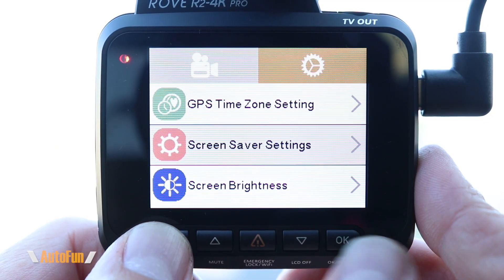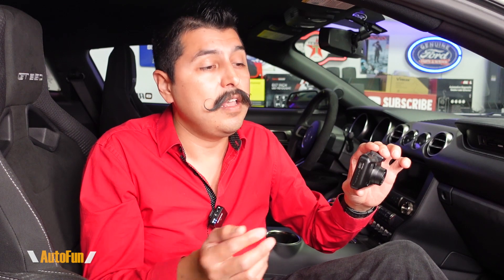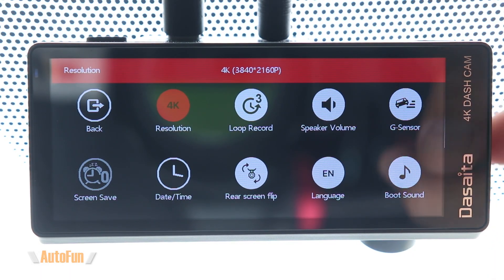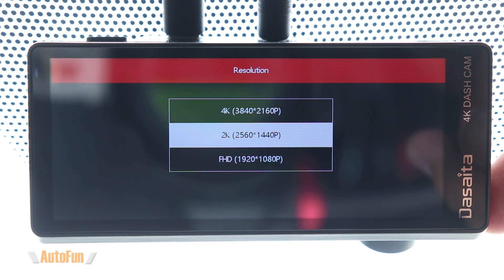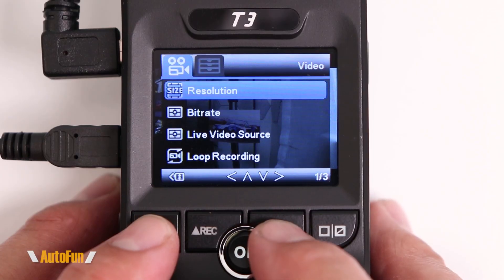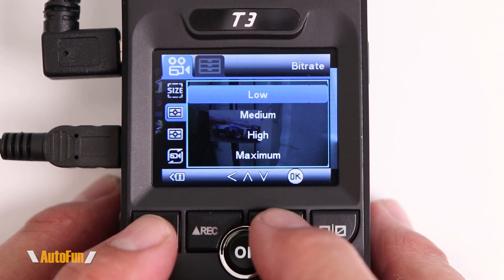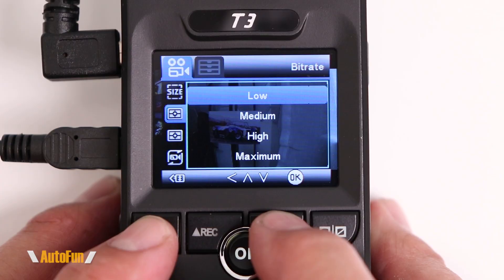Here's my recommendation on settings to reduce the possibility of draining your car's battery while still being able to monitor it. Most dash cams have a screensaver feature where the screen can turn off but the dash cam will continue to record — I recommend turning that on to reduce power consumption. The second feature to look for is resolution and bit rate. While 4K recording provides clean and crisp images, it requires a lot of power, so consider lowering the resolution. Similarly, if your dash cam allows you to adjust the bit rate, lowering it can reduce power consumption while still providing a good image.